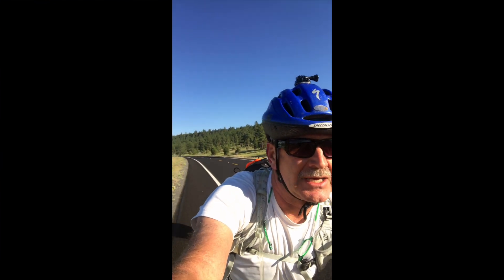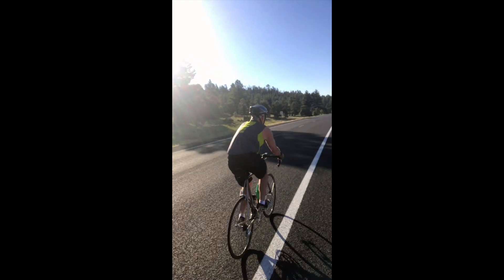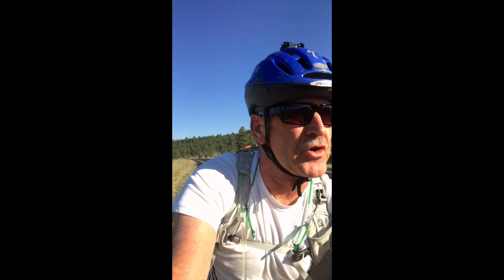Alright, we just hit the 10-mile mark. Dave's right behind me, Reed's a little bit ahead. Get my best side — that's Dave's bet. Well, I'm not sure which side's better. We're just having a great day.